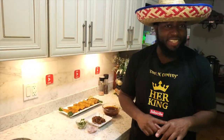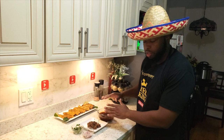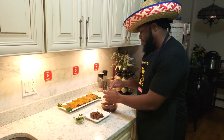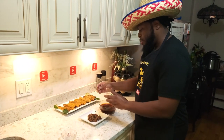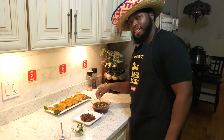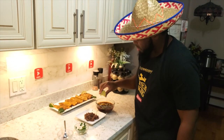Tacos are done! Now for the final step — the dipping sauce. Take the remaining broth from the meat and we're going to make a dipping sauce. Add maybe one to two tablespoons of onions to your sauce, sprinkle in some cilantro, add a little pepper if you like it hot, and last but not least, spritz a little lime juice in there.